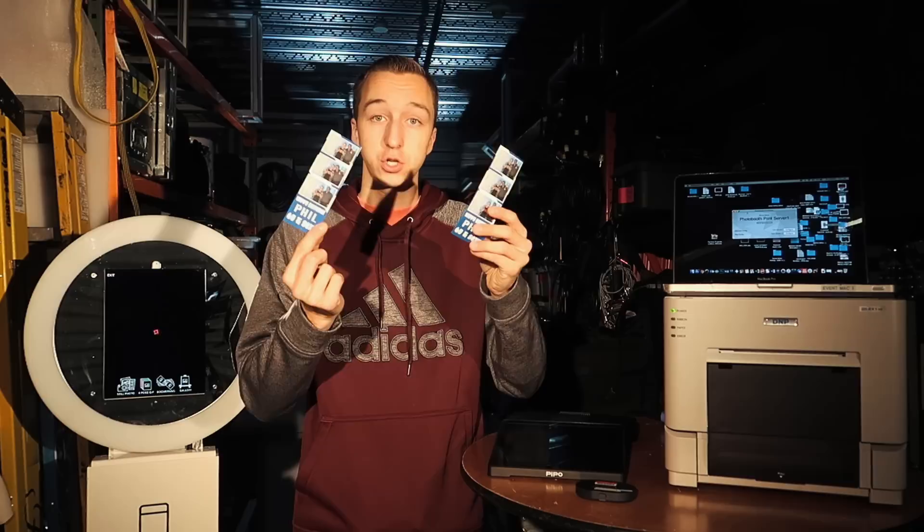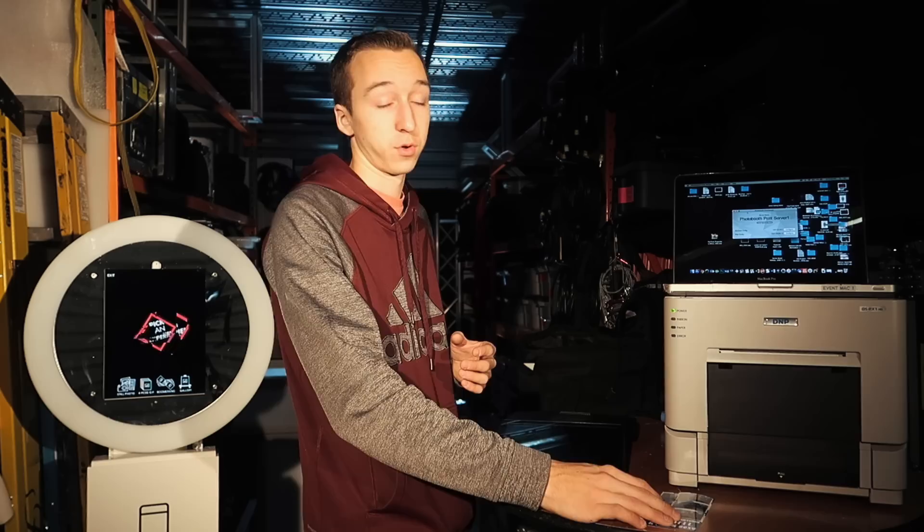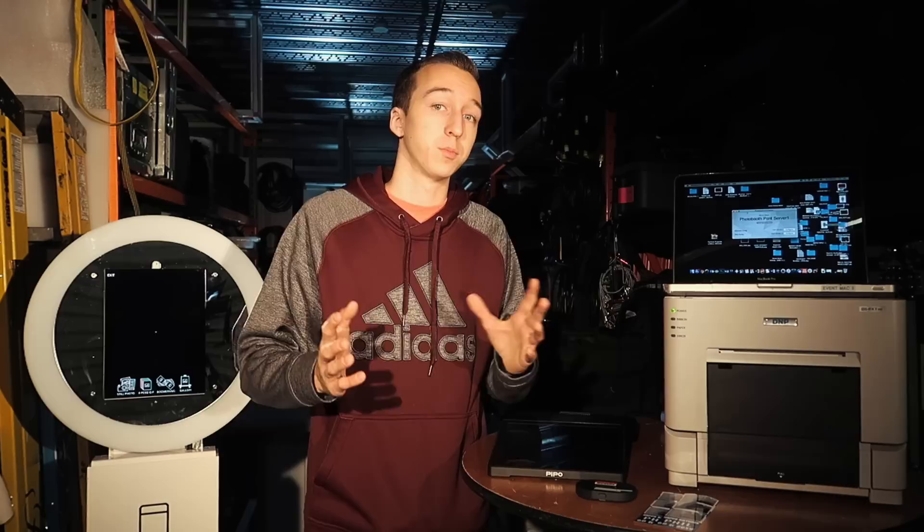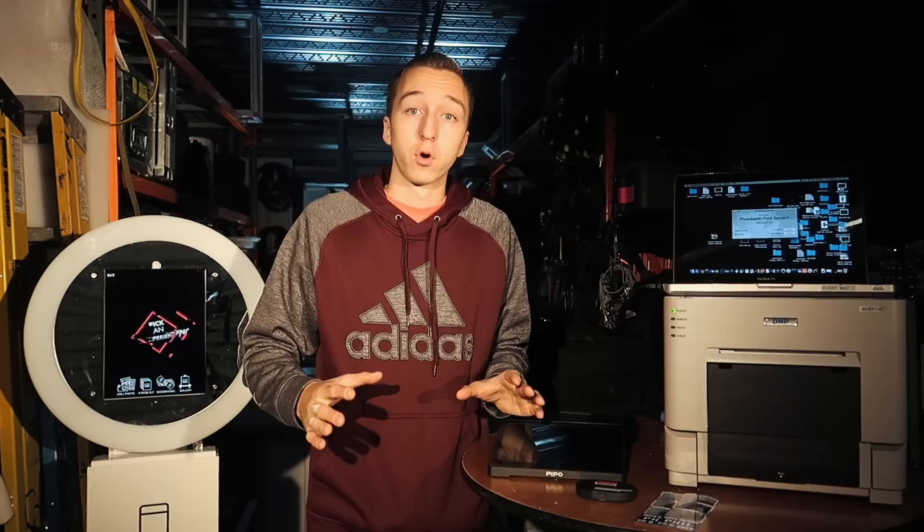I get a few parties out of every roll of media, which is great. A box is about $170 — but that's besides the point. I don't want to dive too much into this specific printer because a lot of people use different printers. I want to dive more into how do you actually get this wired up — what do you need, what options do you have when it comes to printing from your iPad to the printer.